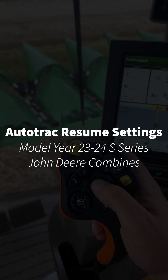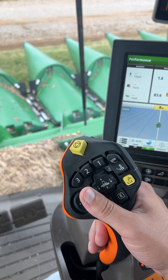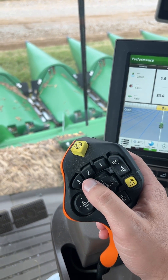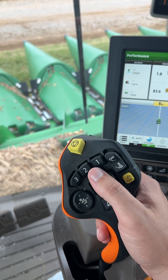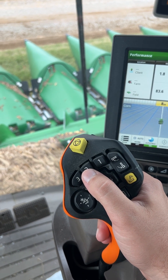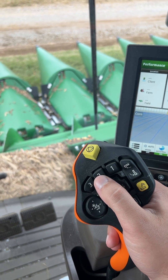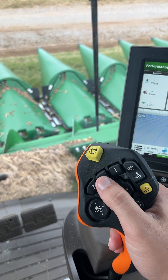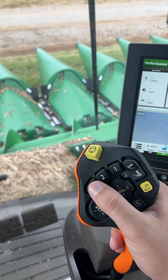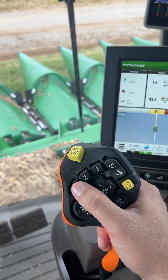We're going to talk about going in and configuring our auto track resume preferences for our number two and three on our hydro handle, so we can set it up so if we single press button number two it'll put our header down and engage auto track, or we can set it up to double press button two or three and it'll put our header down and engage auto track.